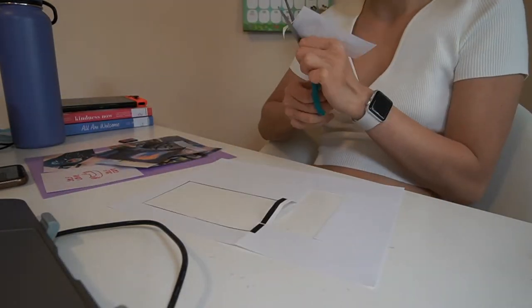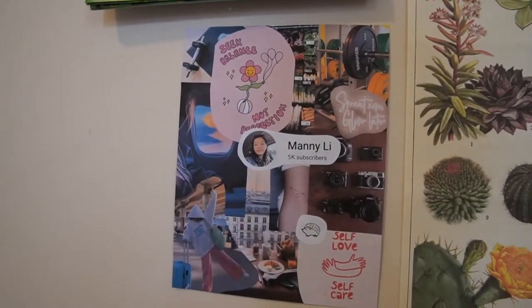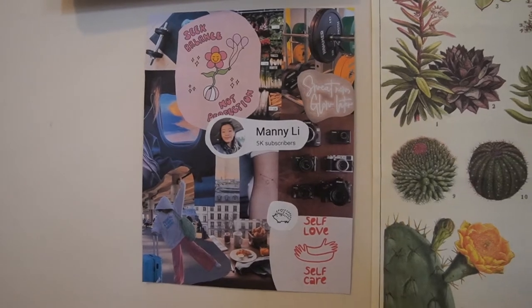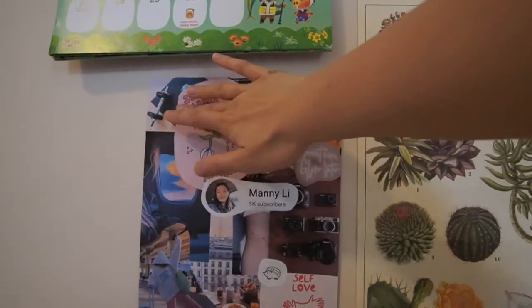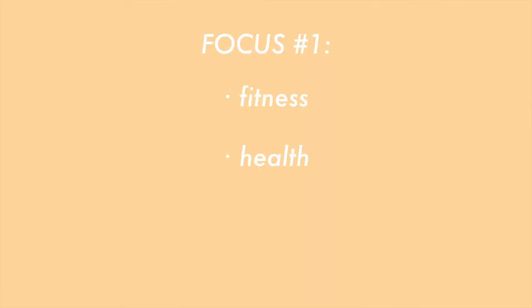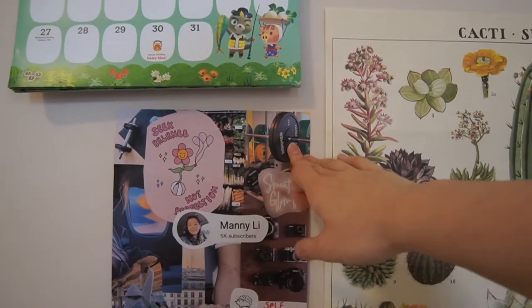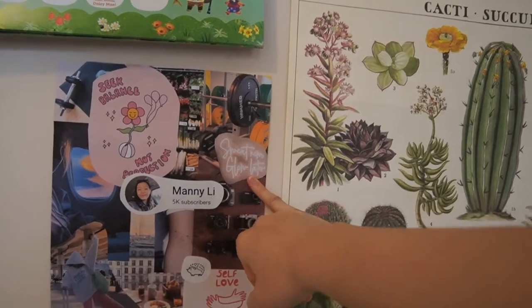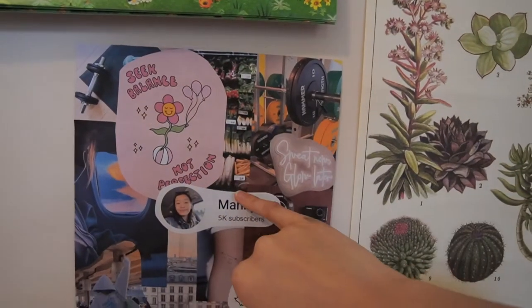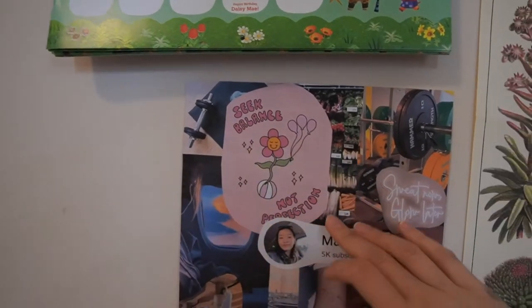Just finished up my vision board and I hung it up on my wall, which I think looks so cute. I wanted to go over what I put on my vision board and the goals I have for when I'm 22. This whole area up at the top represents fitness, health, eating, and self-care - keeping my physical body in shape. There are some weights, a quote that says 'sweat now, glow later,' some vegetable produce, and dumbbells.